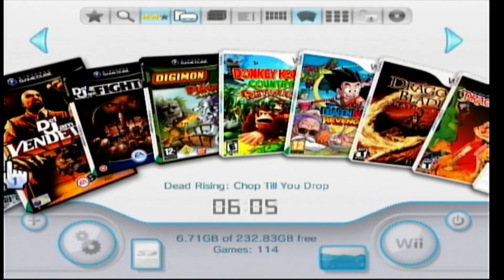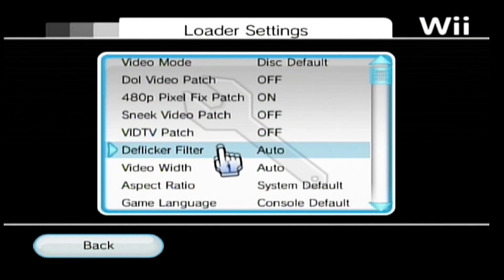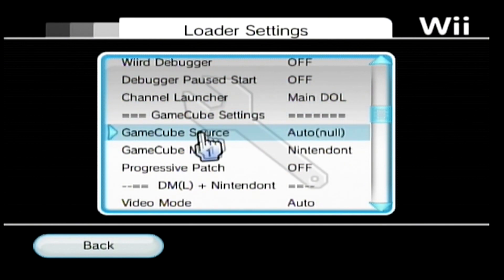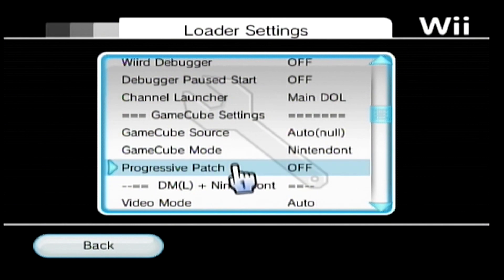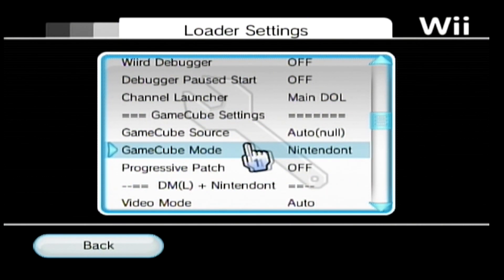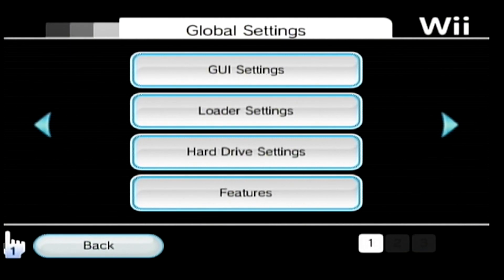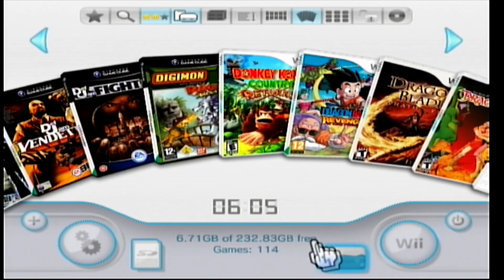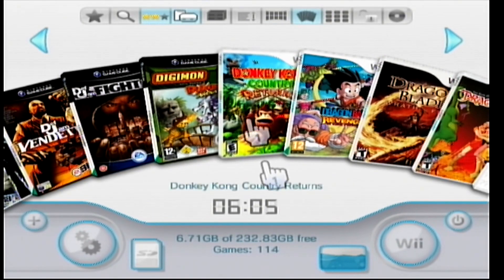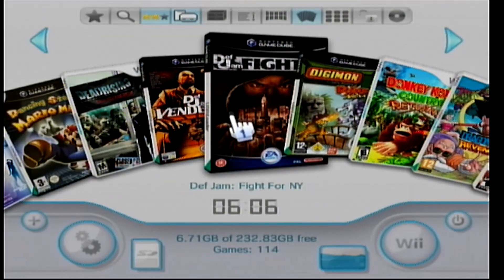If your GameCube games aren't loading, go to Settings, then Loader Settings, and scroll down until you see GameCube Mode. Make sure this is set to Nintendont — this is where we put our Nintendont folder; it will locate that folder and the boot loader. As long as that is checked, your GameCube games should work perfectly fine. Once you load a GameCube game it will register as the GameCube controller, so make sure your GameCube controller is connected.